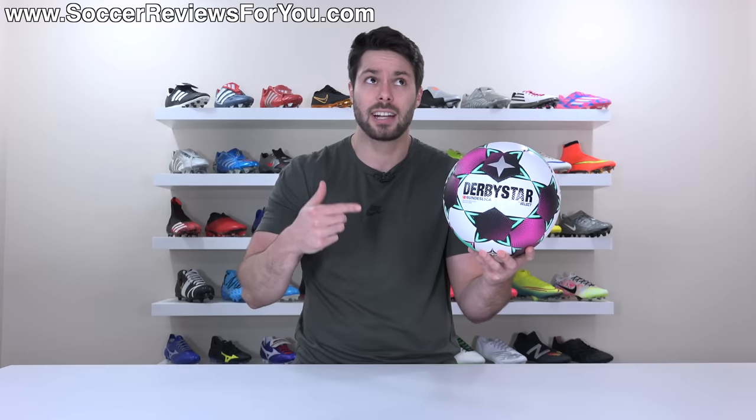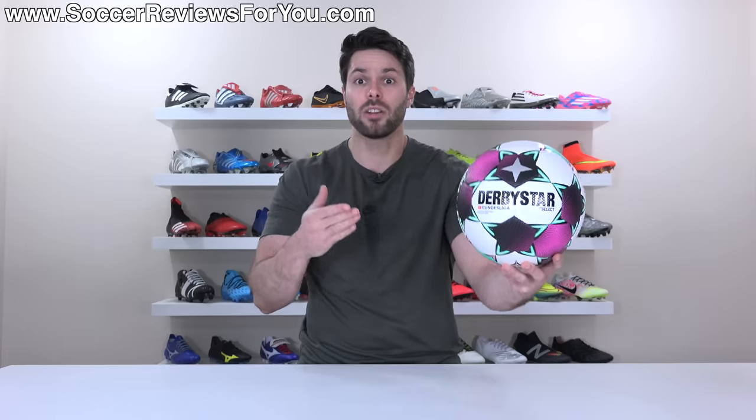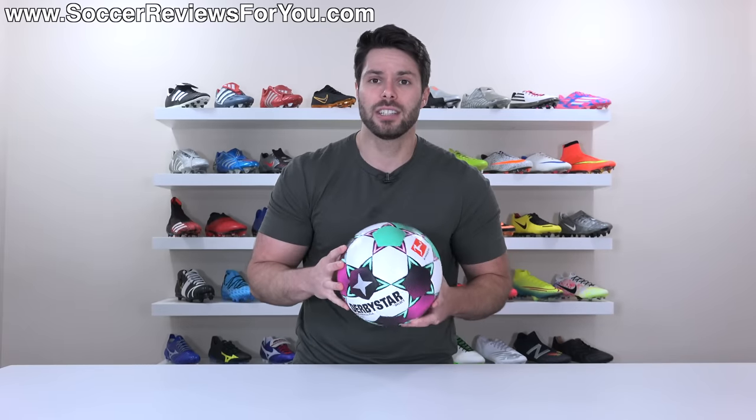So the question is, is this a good football? Is this an old-school design that's just obsolete by today's standards? I want to talk about all of that in this video, as well as go over the technical details of what is new about this next season's Bundesliga match ball, because I really do feel like this is one of the elite match balls on the market. If you want to learn more about it, please stick around and watch the entire review.